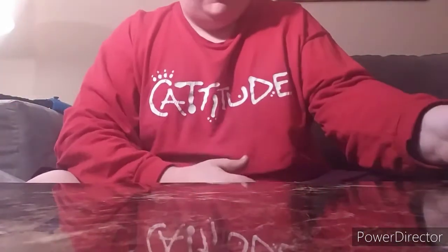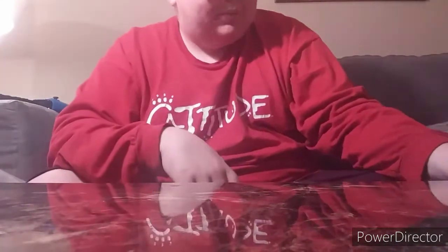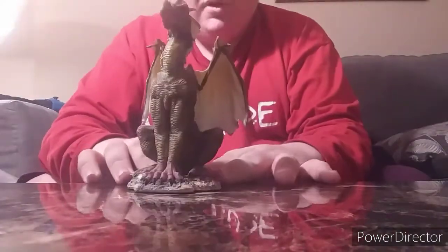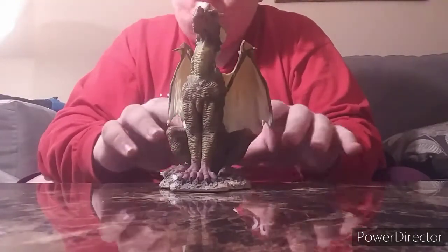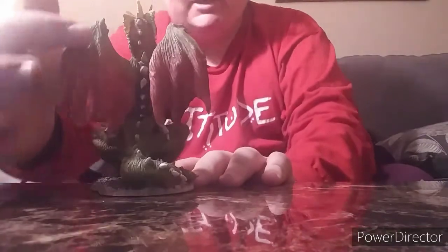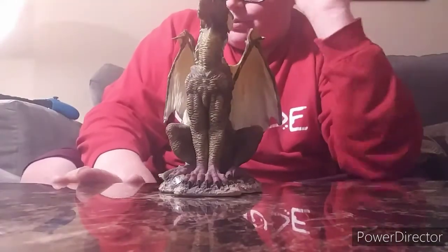So the next one, his name is Grelfront. And he is the Dragon of Jollity — J-O-L-L-I-T-Y. I don't know what it means, look it up for yourself. I probably will after I record this. I have to hold him back because he's a tall one. If you look at his wings it kind of fades from a green up here. When I record with the flash you'll be able to tell a lot better. Let's record with the flash — be right back.